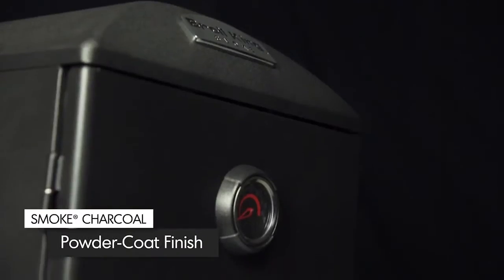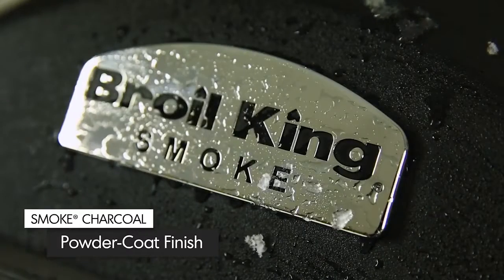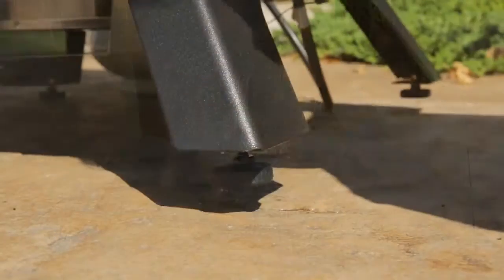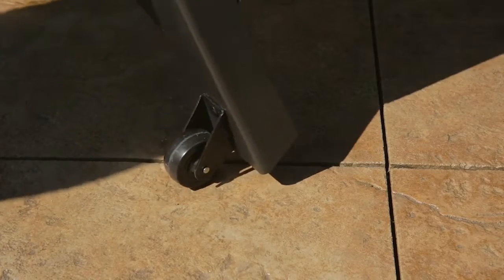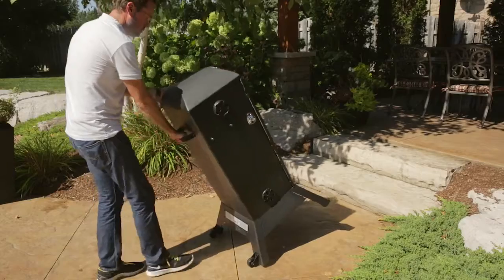The exterior is a durable, powder-coated finish that is easy to clean and designed to last in all weather conditions. The stand is an ultra-sturdy steel frame with heavy-duty wheels, allowing you to easily move the cabinet smoker wherever you need it to go.